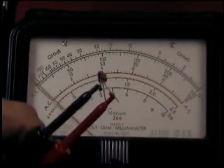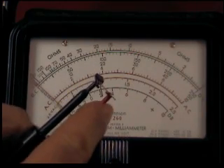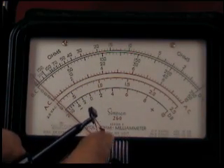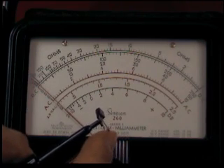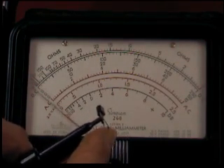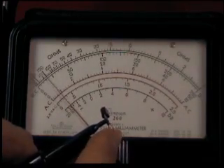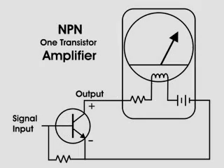So here is a general-purpose NPN. See the meter jump there — I'm going to rub my foot on the carpet.